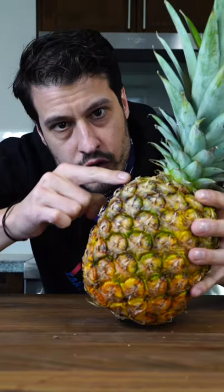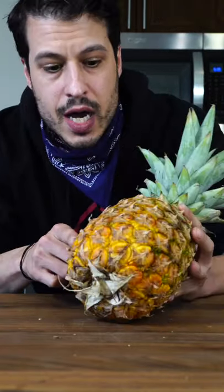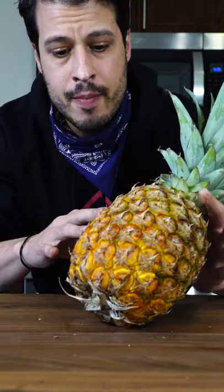Pineapples are one of my favorite things. Here's how to know when they're perfectly ripe. If it's too green on the outside, definitely not ripe enough. Pineapples should be yellow, so when you start to see yellow creeping up on the side about halfway up, you know it's pretty ripe.